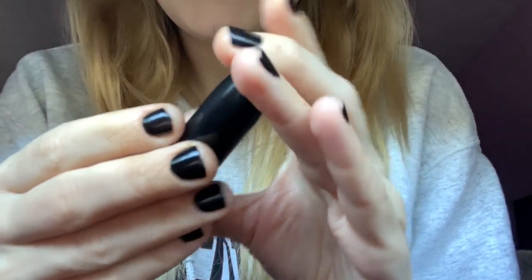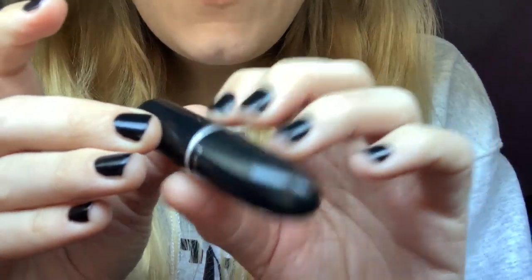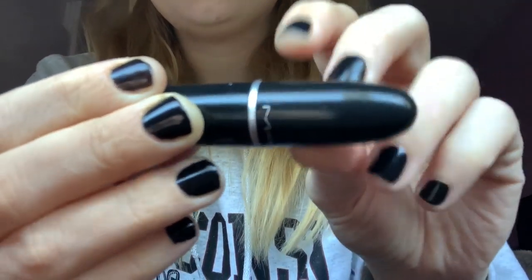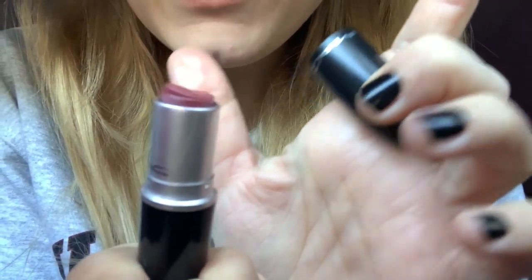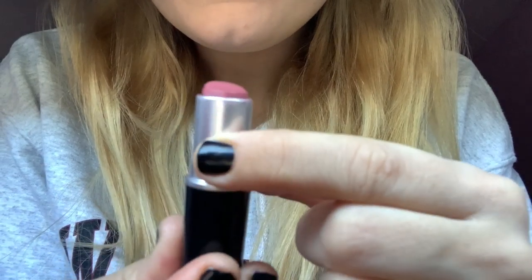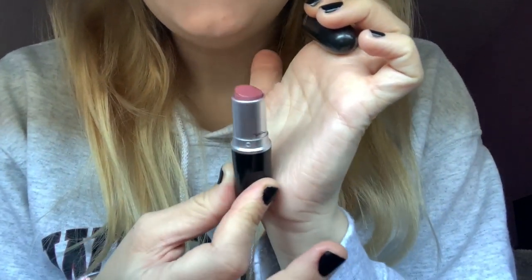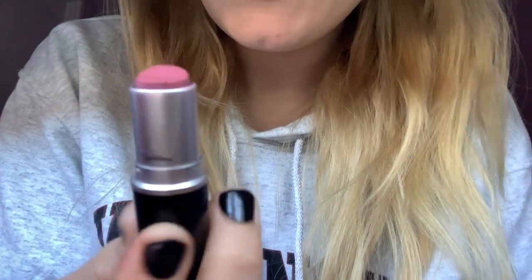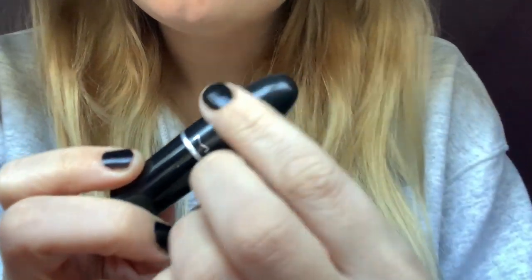Next, I have a MAC lipstick. I've had this for such a long time — I probably really need to throw it out. But it's the Cream Sheen, and it's called Cream in Your Coffee. Look at this — there is nothing left. I was literally holding on, but it's a really lovely color. I don't know how to explain it — it's like a mauve-y, kind of nudie, pinky. You can just see how nice that is. I've had it for years. Probably really need to repurchase it.